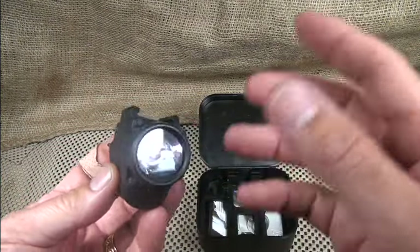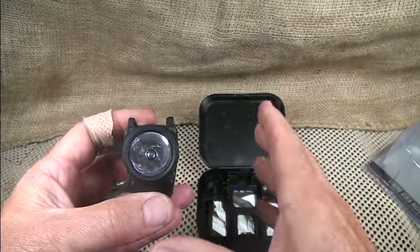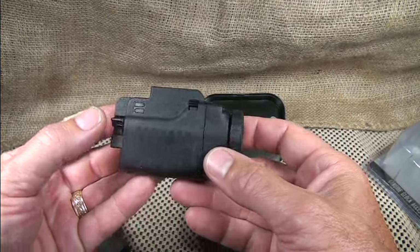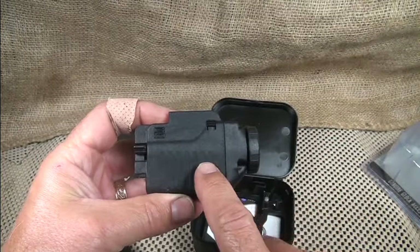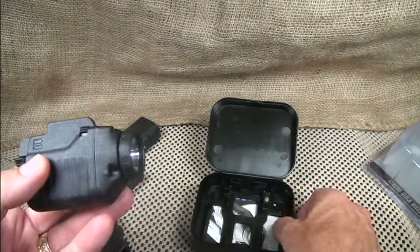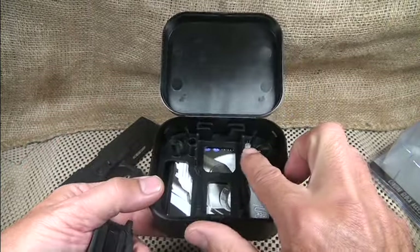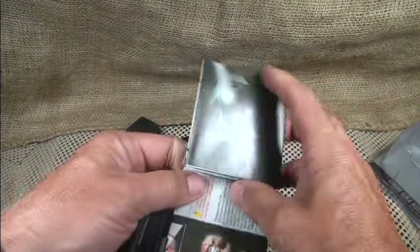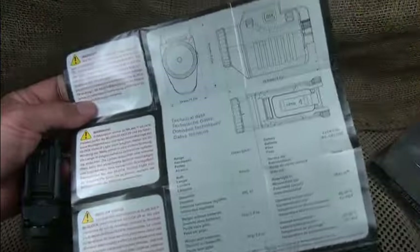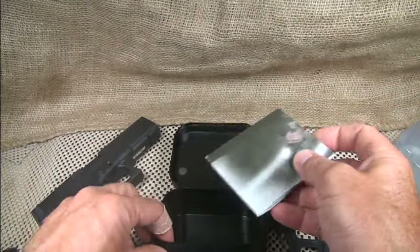It uses xenon technology — this is an incandescent bulb, not LED — but that's what Glock is putting out, and it is a really nice light. It does 60 lumens for 70 minutes and uses two CR123 batteries. I already have them in here but I'll demonstrate the battery compartment. It does come with an extra bulb and an instruction brochure that has a lot of information and a great schematic with all the different features.